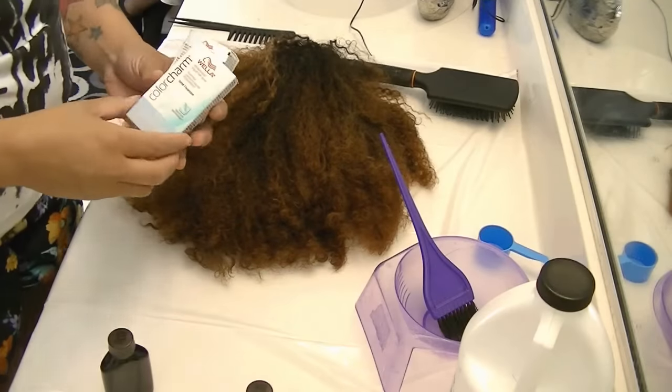As for developer, I always use 20 developer, but if I have to use one box of toner, I'll use one and three quarters of 20 developer and then a quarter of 30 developer. That's just what I do because it also processes the hair and lightens it up a little bit, so the roots are a little lighter and not so dark. Anyway, let's get on to the tutorial!